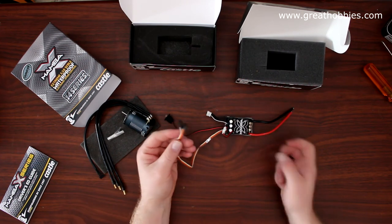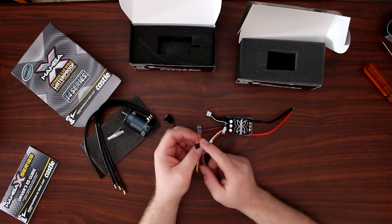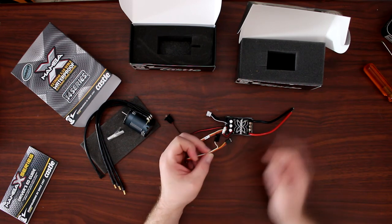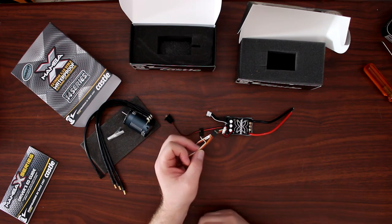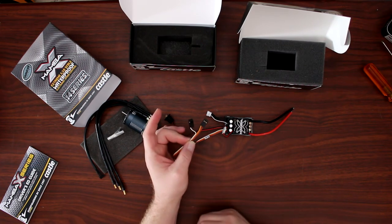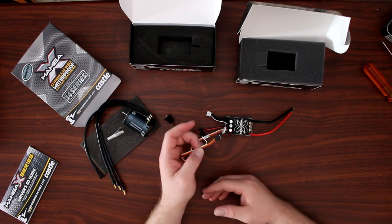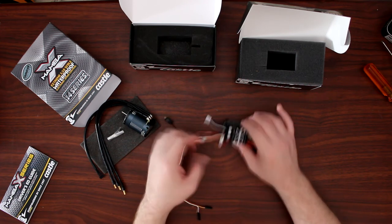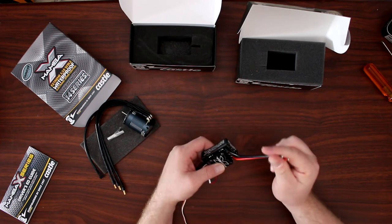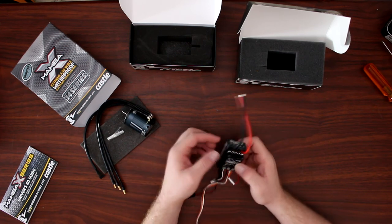The main wire to your speed control controls your forward and reverse. This unit can be physically programmed on a third, fourth, or even fifth channel — it doesn't really matter. You can control things in the speed control like punch and even drag brake. Those can all be programmed in the speed control itself.